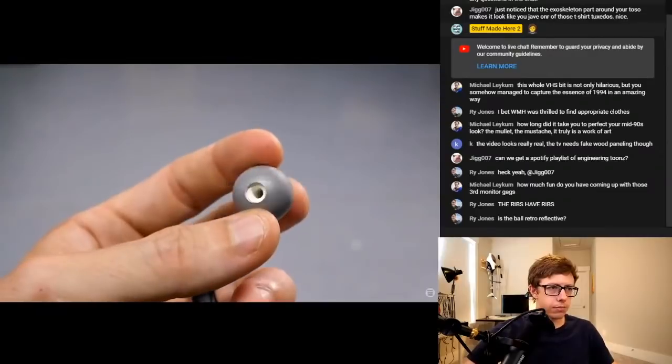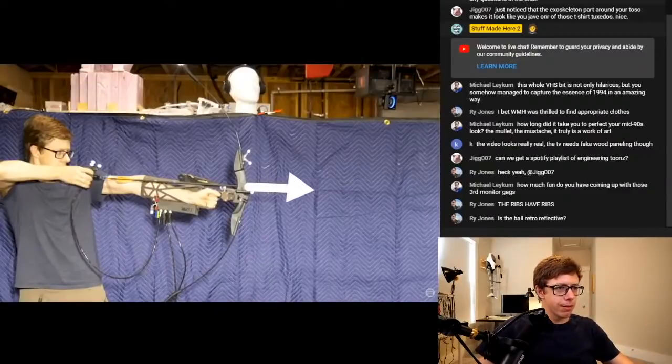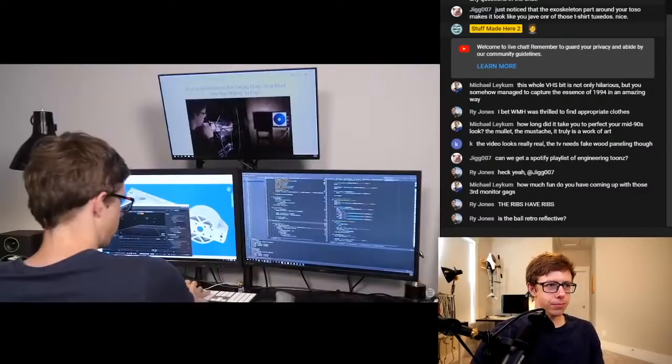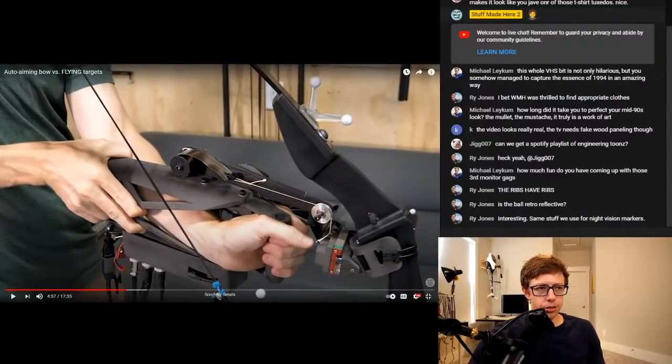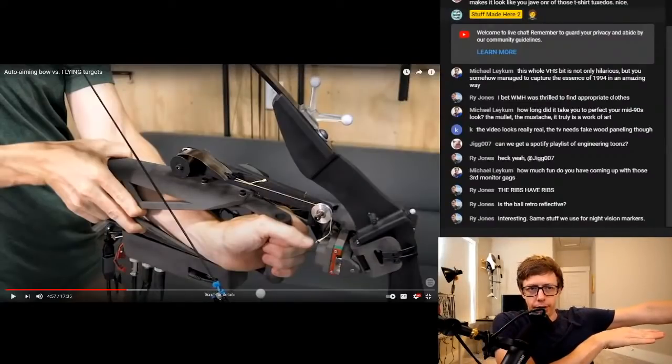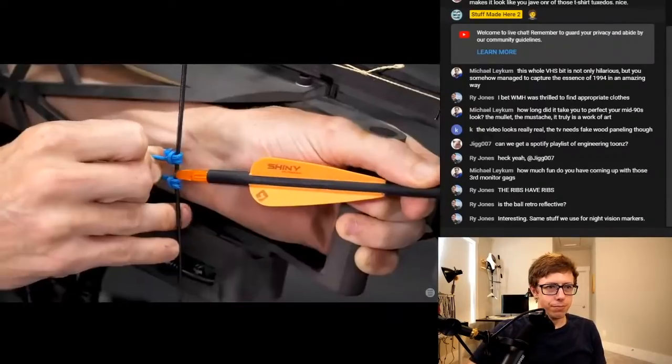I wrote a really simple program to track everything and shoot at stationary targets. It was basically doing the simplest possible thing — not taking into account any of the dynamics. It was just saying: here's the target, my bow is pointing here, if I want the vector of my arrow to intersect with that point, I need to move it here. Then it would move it there and do that in a loop, continually adapting. It had some gains — it was basically a PID — and it was accounting for the drop. It's time to see what this thing can do.